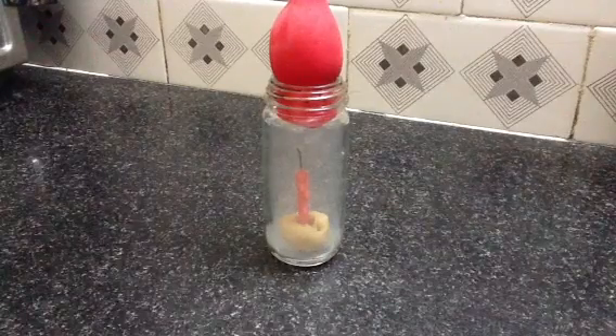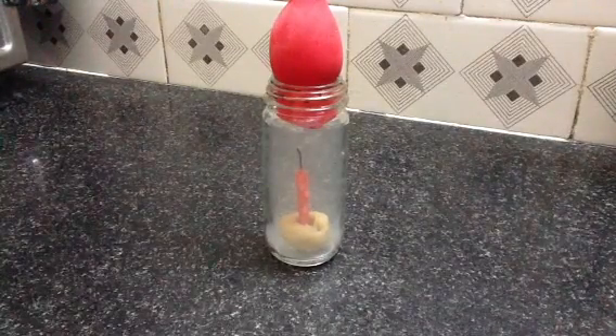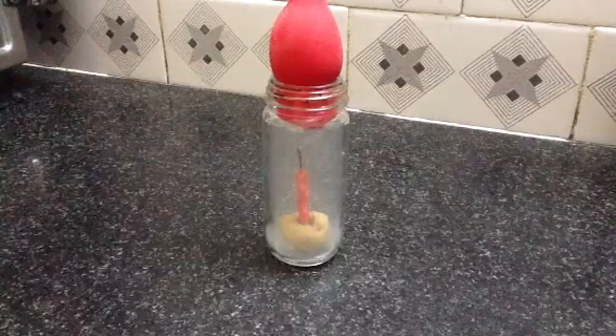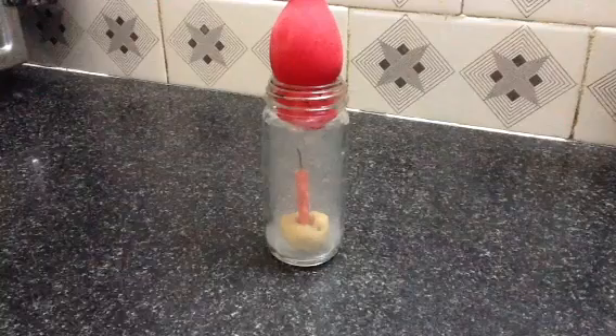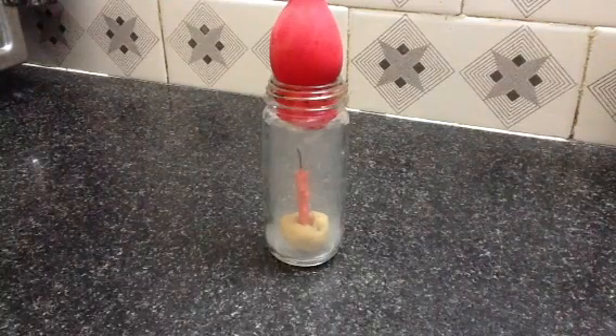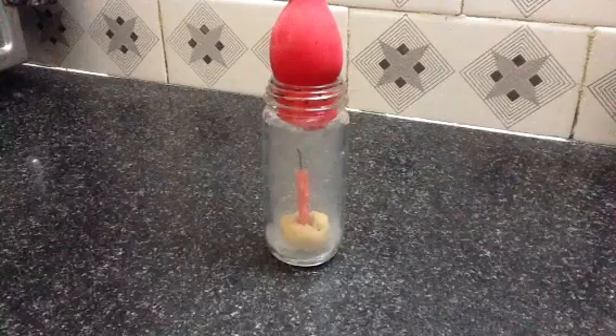You also see that the water balloon gets sucked inside the jar. This is because the air cools down after the candle extinguishes, but some air has already left the jar when the air was hot. As a result, a partial vacuum is created inside the jar, so the balloon gets sucked in.